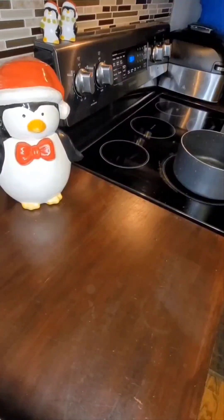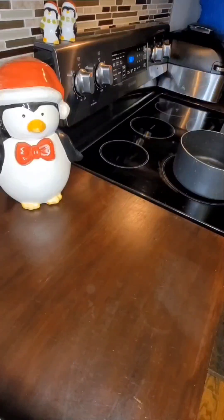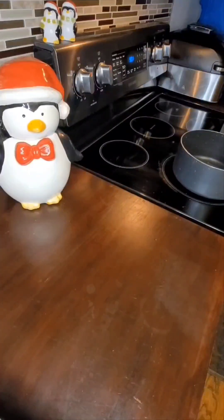Hi, YouTube friends! Hola, mis amigos de YouTube. This is Penguina here with another cover video. Today I'm going to tell you a quick story on how Mr. Penguina and I went about deciding on having our three kids, while I bring you this delicious atole de elote — a corn atole, a warm soothing drink from El Salvador made with corn and a little bit of milk.